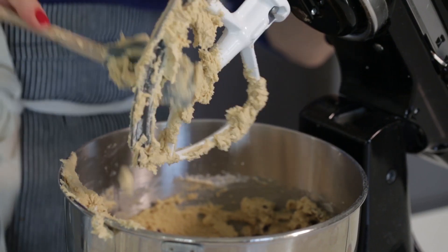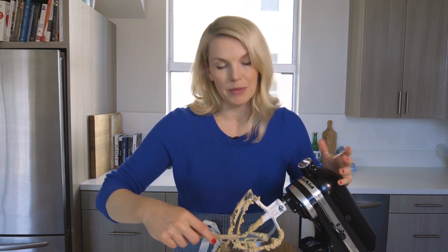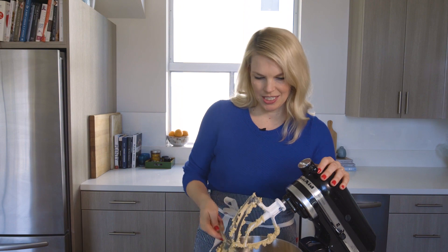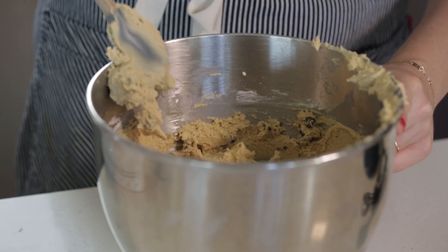Feel free to taste along the way too — cookie dough is like a weakness of mine. My cookie dough is going into the fridge for about 24 hours. I'm just gonna cover it with some saran wrap and then into the refrigerator it goes.